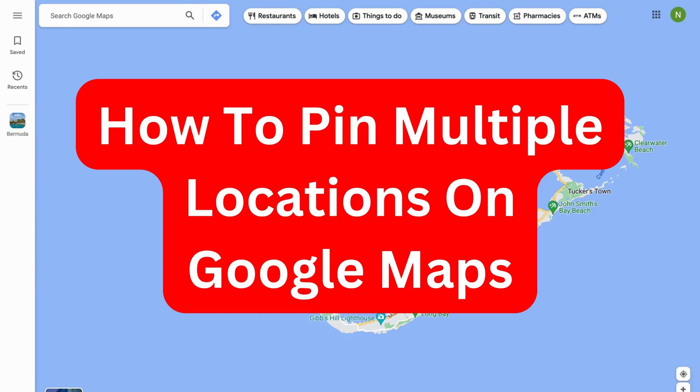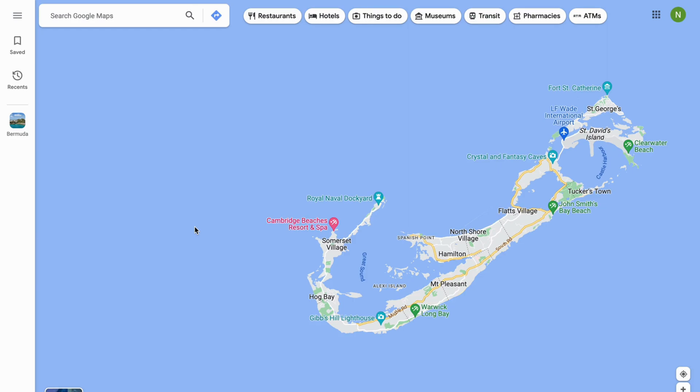Do you want to be able to pin multiple locations on your Google Maps? Well then you've come to the perfect video, because I'm going to show you step by step exactly how to do this. It is very important that you watch and follow along step by step for it to work. It is easiest to use your computer, so that is why I'm going to use my computer for this tutorial.